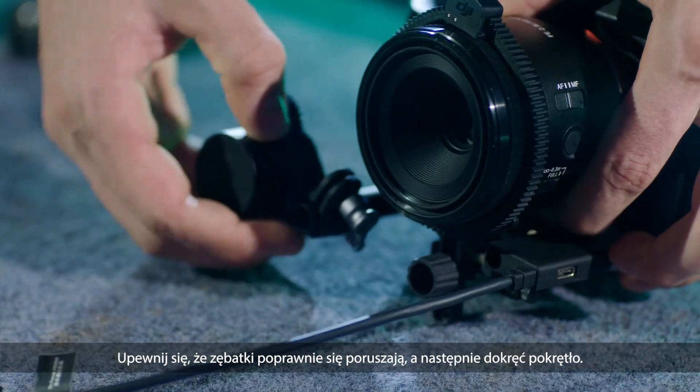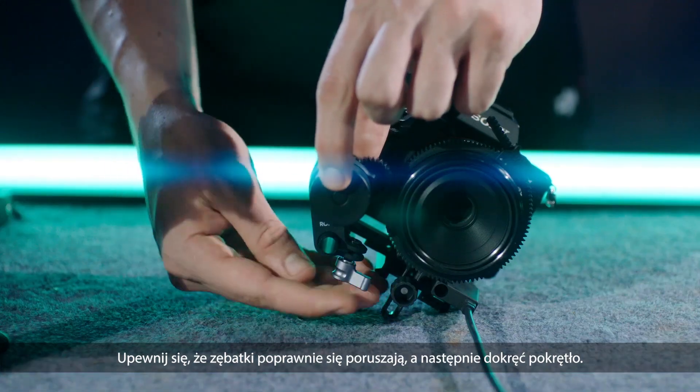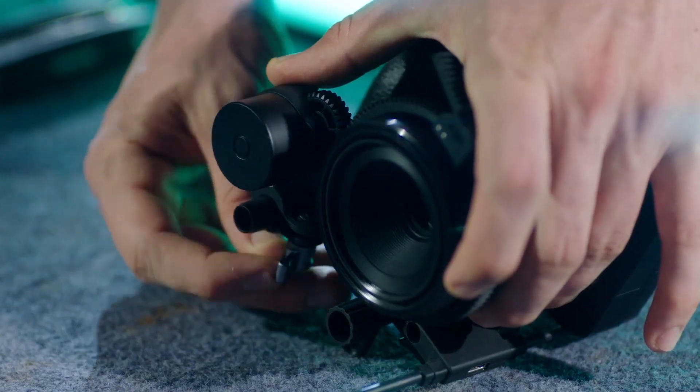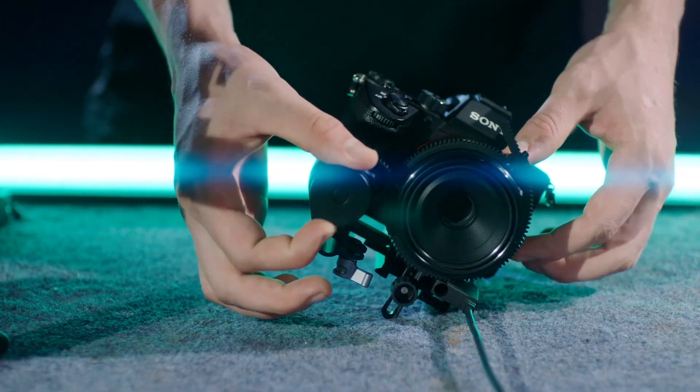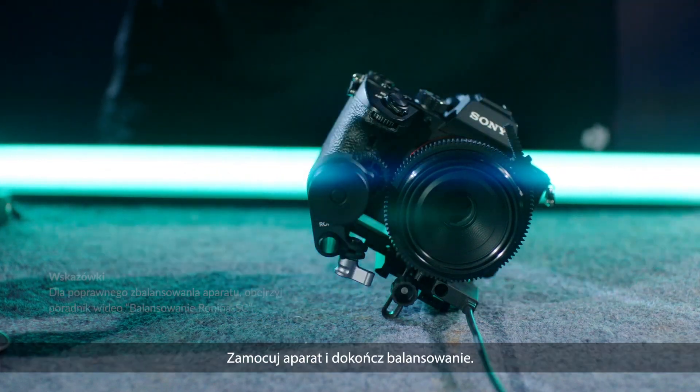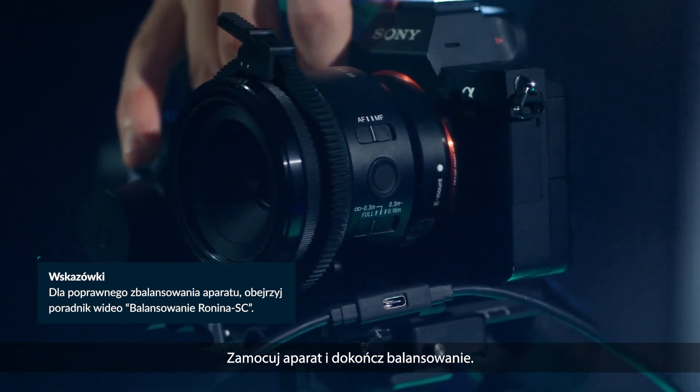Ensure the gear strip on the focus ring is engaged with the gear on the focus motor and then re-tighten the knob. Mount the camera and finish balance adjustment.